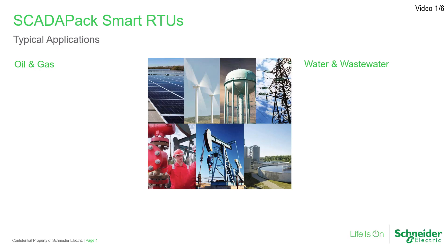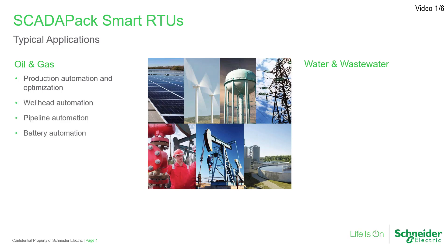On the oil and gas side, SCADA-PAKs, in conjunction with our RealFlow flow calculation platform, have brought automation and control capabilities to gas and liquids production and optimization, including the wellhead, pipeline, battery, and tank monitoring, just to name a few.